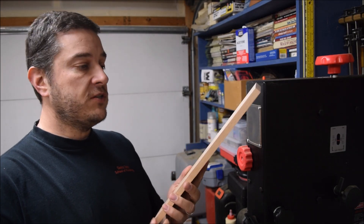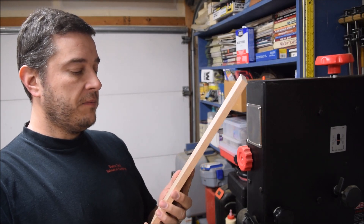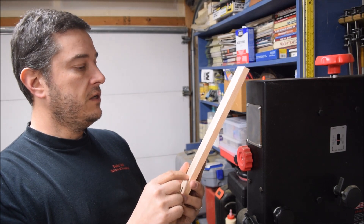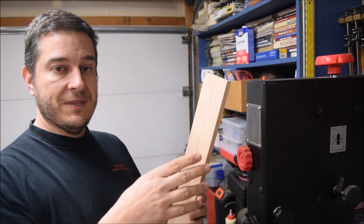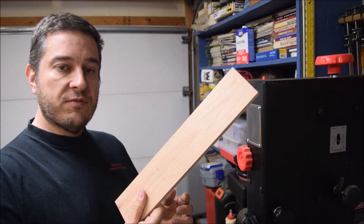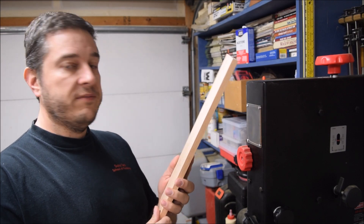To get started on my spaghetti measure, I've got here a half-inch piece of oak, about three inches wide and about 15 inches long. I'll include a link to my website at woodlogger.com where you can see the template I use to cut this out. I'm going to use a bandsaw because I think that's the best tool to use, but if you don't have a bandsaw, you could certainly use a scroll saw or even a jigsaw.